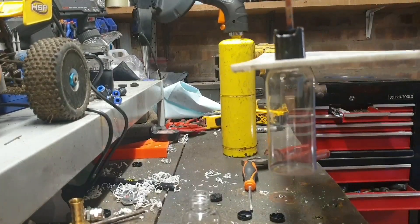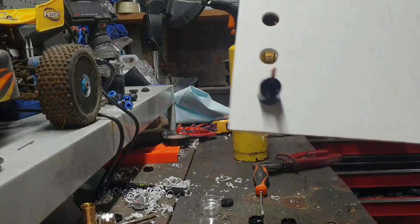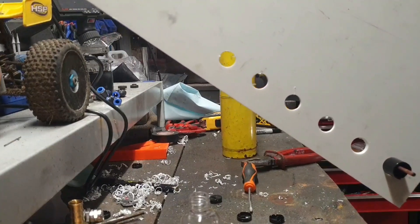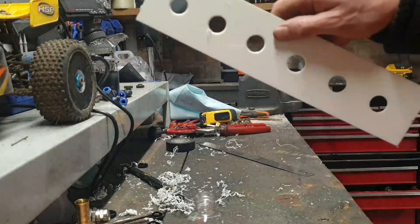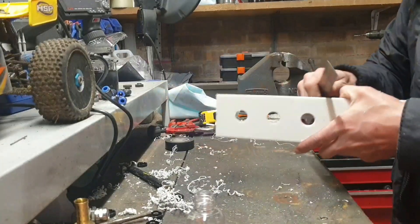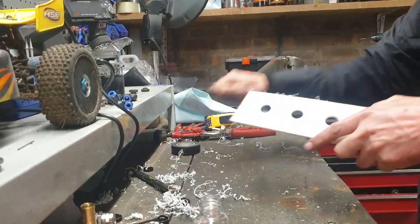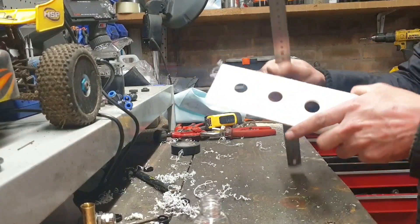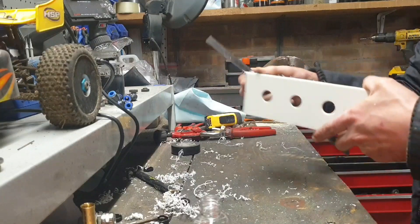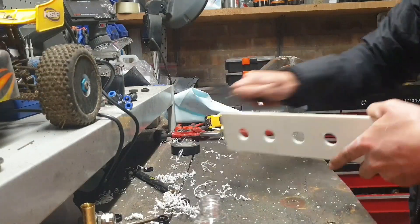I have six of them in a row coming off and that's pretty much almost built. I'll just finish it up and show you the end result. Just deburring some of these edges — all I'm doing for that is using a metal ruler, dragging it along.